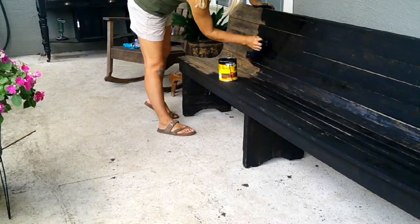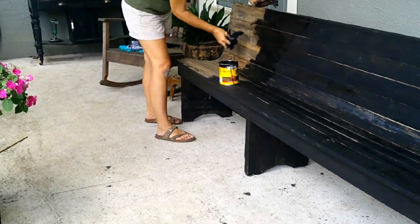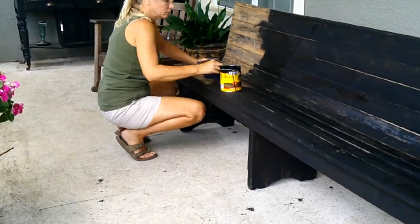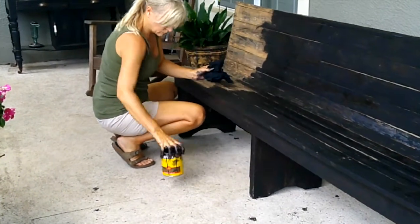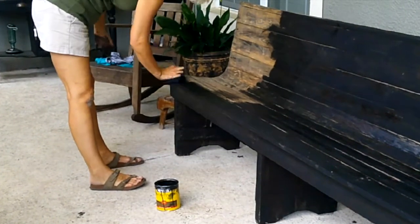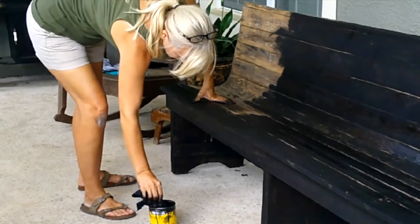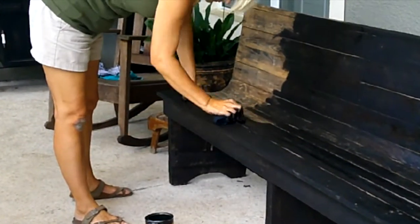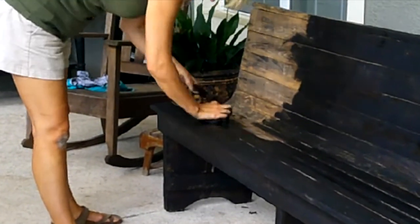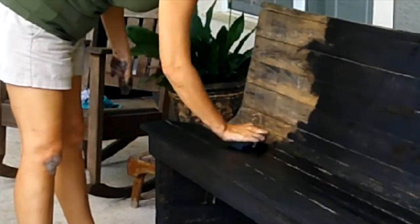I did a pretty good job of keeping the stain off my clothes, however my hands are a different story. I've tried to wear gloves doing this, but the gloves tend to rip or get a hole and I end up with stain all over my hands anyway. I didn't have any gloves this time, so I just stained it without them — and now I'm going to pay for it.